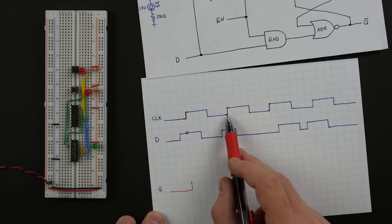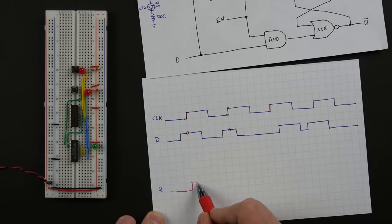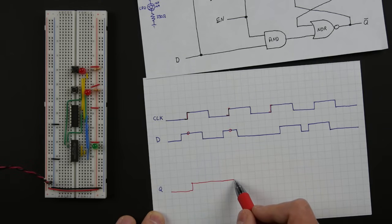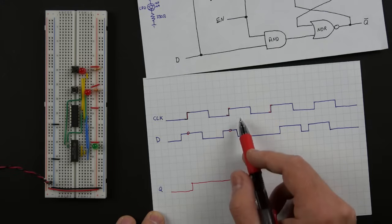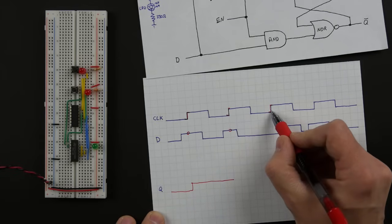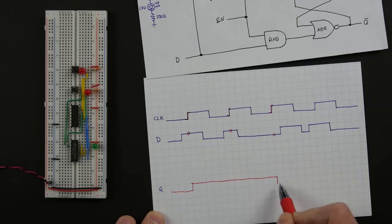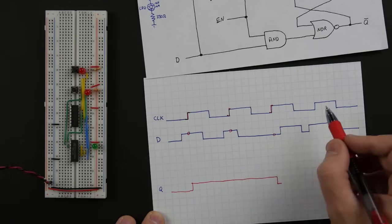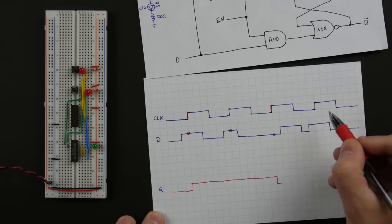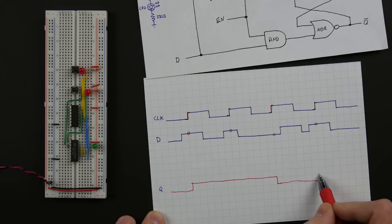At the next clock pulse from low to high, we take the D value — if it's high, we transition to high. Even though D changes while the clock is still high, we don't care; all we care about is the next transition from low to high. At that next rising edge, if D is high the latch stays high; if D is low, we switch the latch off. We then look for the next clock pulse — if D is high at that transition, we switch the latch back on, and then we just stay high.